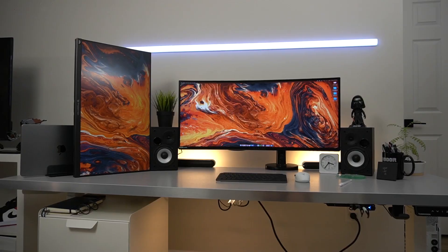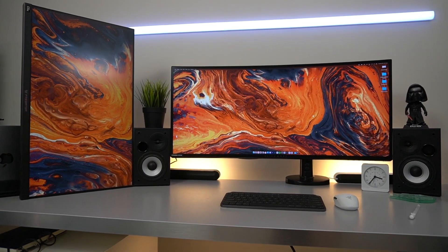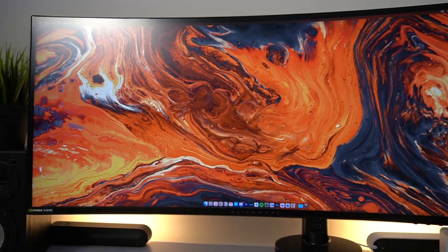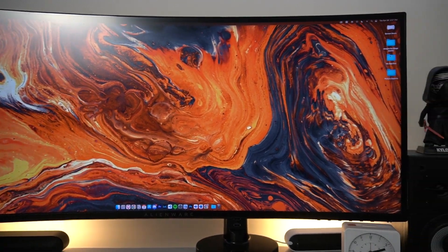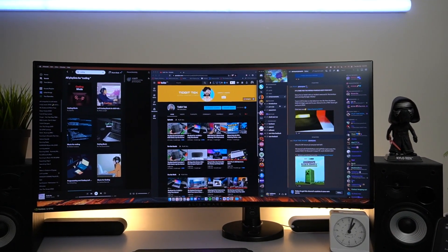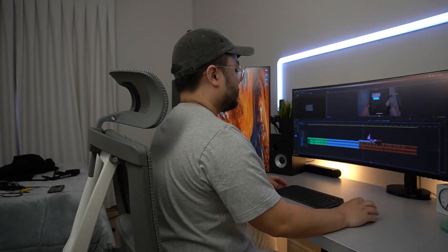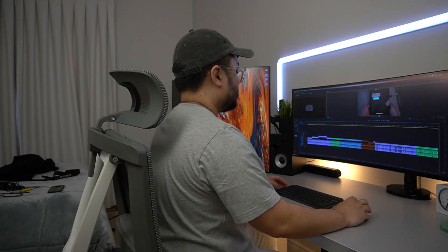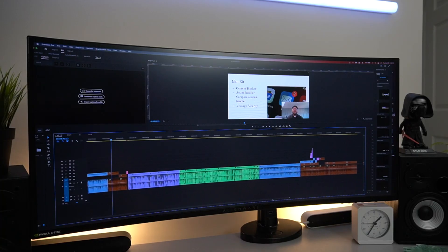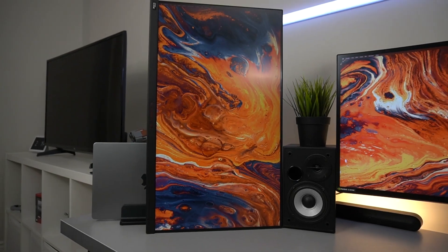The first thing you'd really notice are the two monitors that I have. My main monitor is an Alienware 34-inch ultrawide. It's a great gaming monitor, but since I do little of that now, it mostly serves as having multiple windows open at one time. The 21 by 9 aspect ratio makes editing videos a lot easier because I can expand Premiere Pro and the timeline is a lot longer compared to a 27-inch monitor. And then to my left, I have an Acer Predator 27-inch monitor.